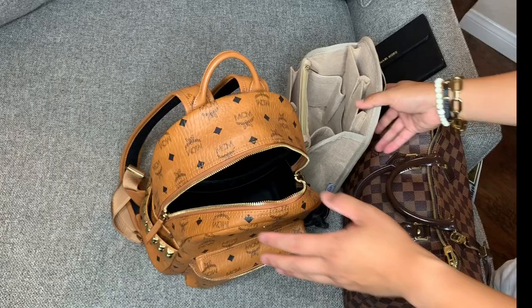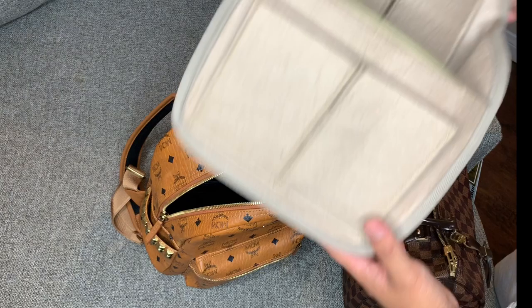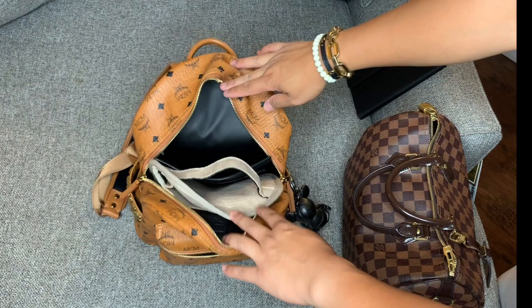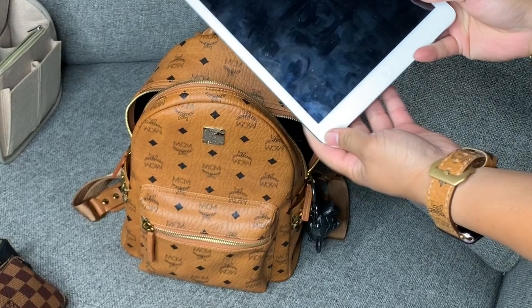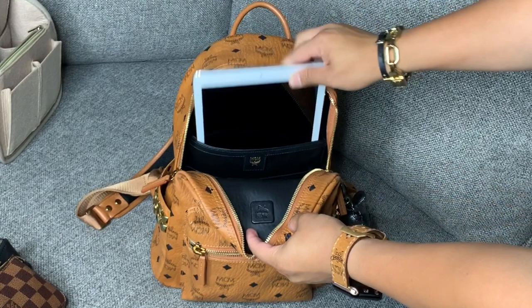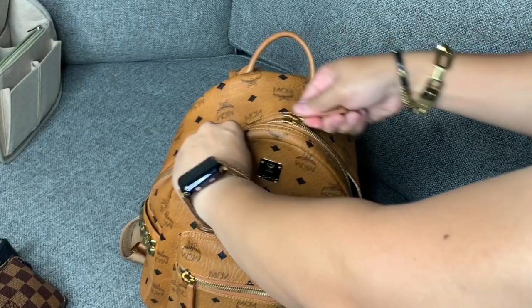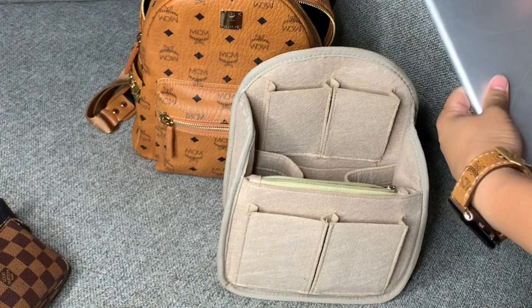Now I'm going to put the organizer inside the backpack — just like this. In the back pocket I still use it for my iPad mini, and it fits perfectly. I also wanted to show that this regular-size iPad — one of the older versions with a button — does fit in this backpack: it fits in the back pocket, in the front pocket, and you're able to zip it closed. The regular-size iPad also fits in the organizer.